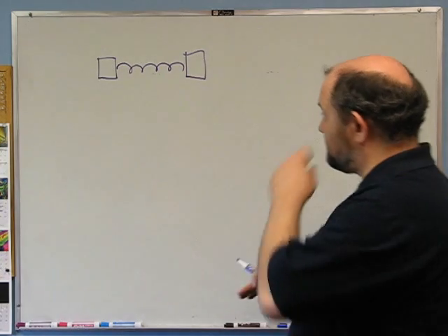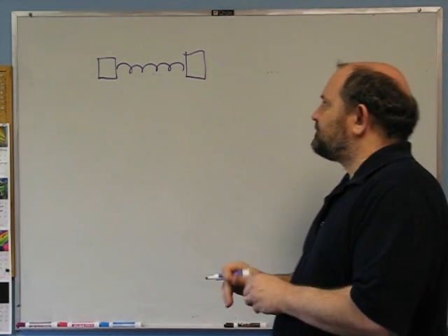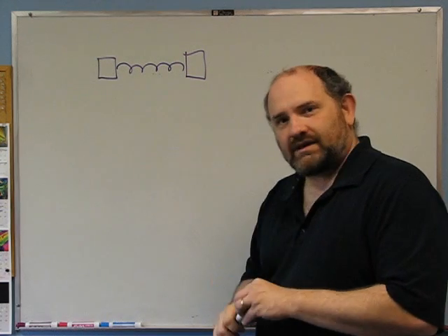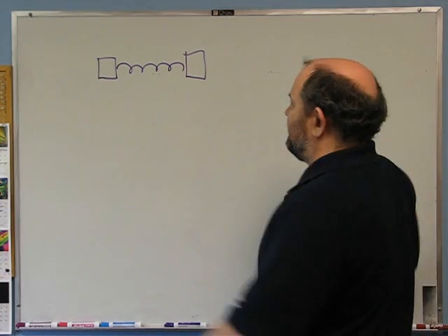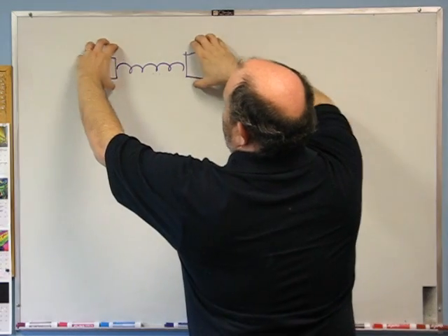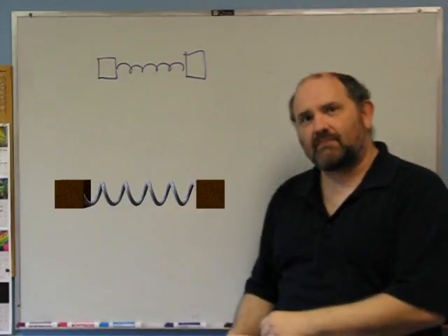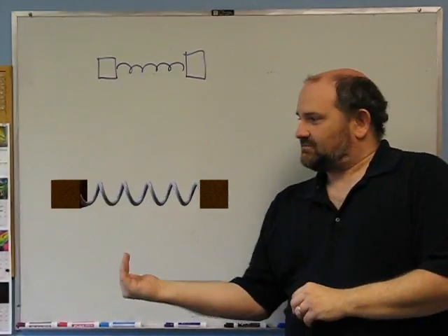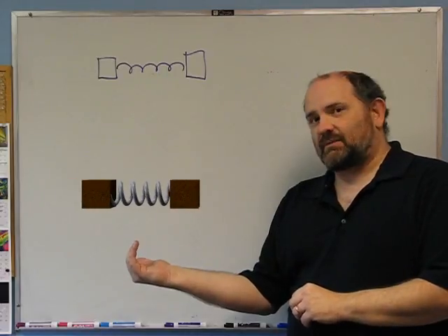There are no other forces, no friction. We're just looking down at a sheet of ice, something like that. The first thing to think about before addressing the question is: what's the point it oscillates about? If I pull both blocks apart and release them from rest, it's going to oscillate around the center. How do I know that? Conservation of momentum.